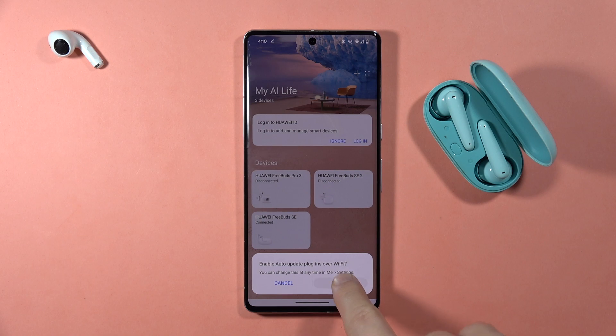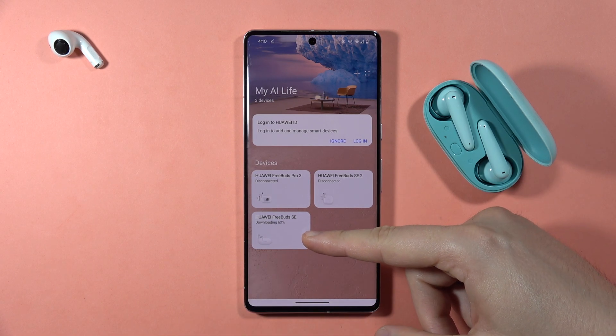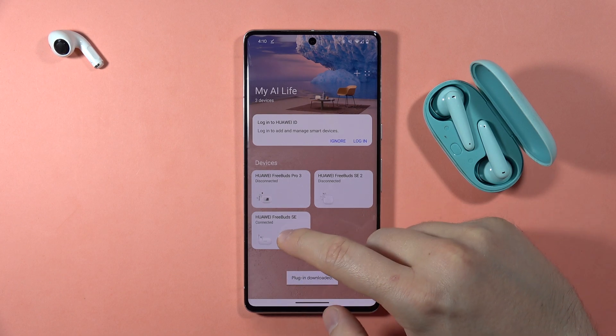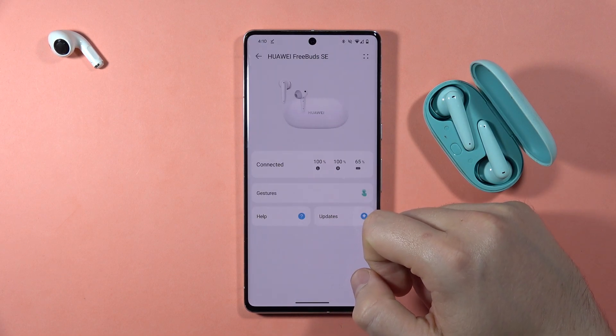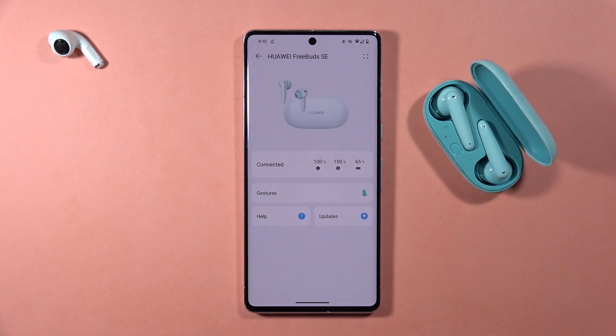Select your earbuds and click to enable auto-update plugins over Wi-Fi, then wait a moment. Once it's almost finished, click on them to open in the application. And there we are — that's all for this video, bye!